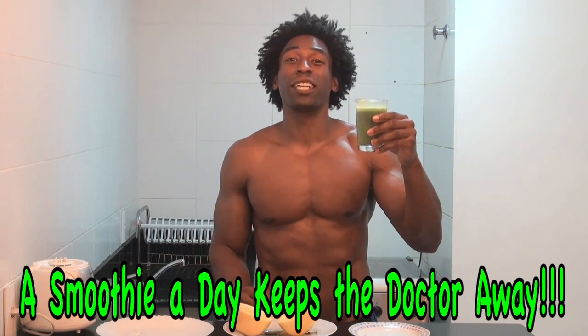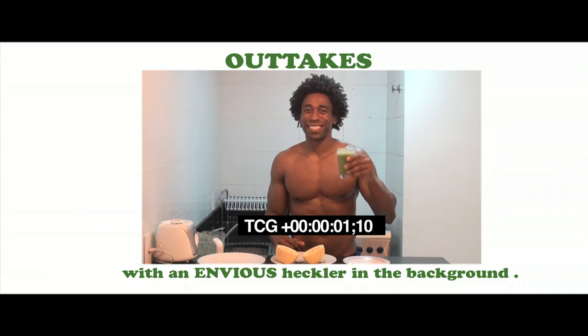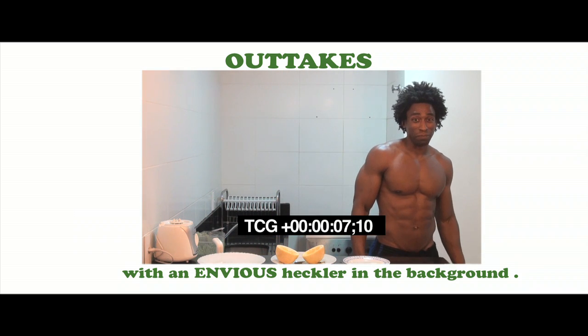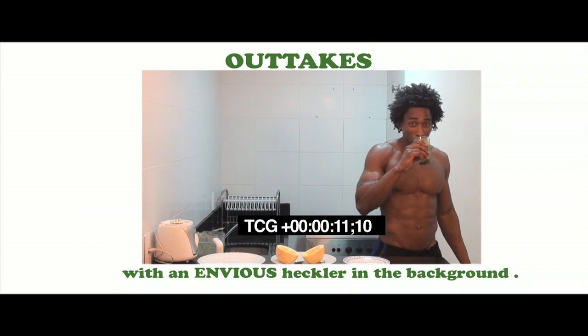All the way from Rio de Janeiro, Brazil — Vallejo! Vallejo! Vallejo! That's good. That's good. That's good.